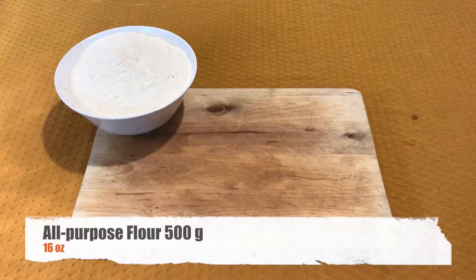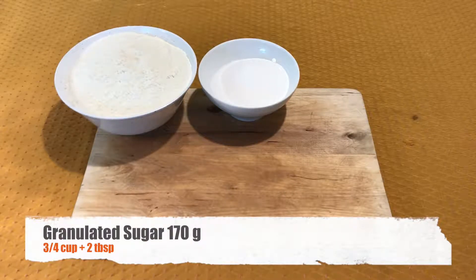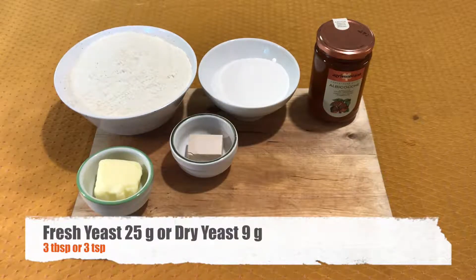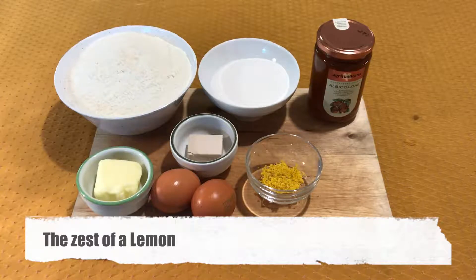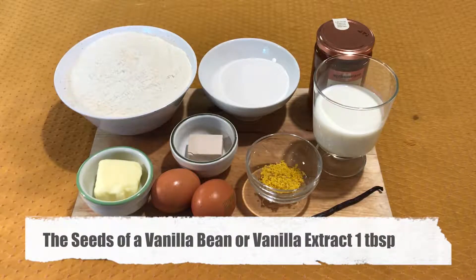The ingredients you will need are 500 grams of all-purpose flour, 170 grams of granulated sugar, a jar of apricot jam, 50 grams of unsalted butter, 25 grams of fresh yeast, 2 eggs, the zest of a lemon, 150 ml of whole milk, and the seeds of a vanilla bean.